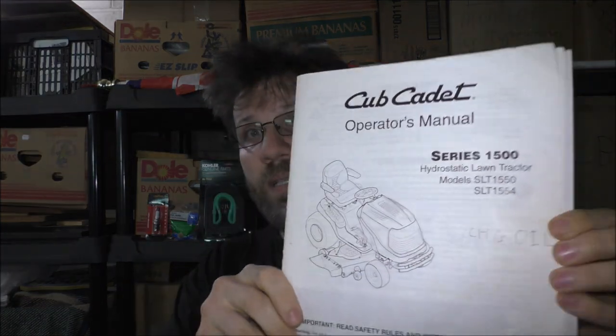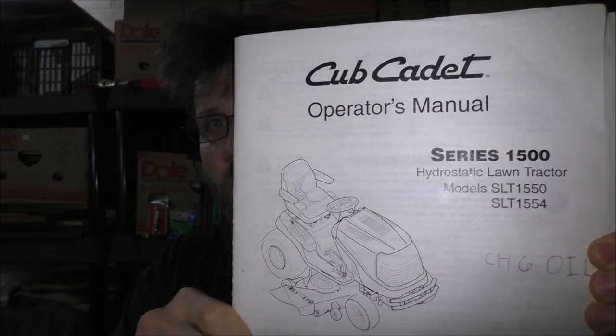If you're curious what I'm actually doing today, I'm going to talk to all of you about some maintenance I'm going to do with the lawn tractor. If you're curious what lawn tractor I'm going to be working on, it is the Cub Cadet lawn tractor.